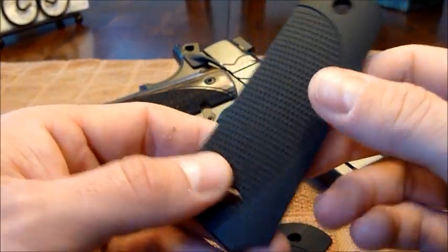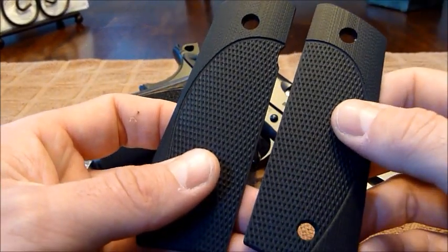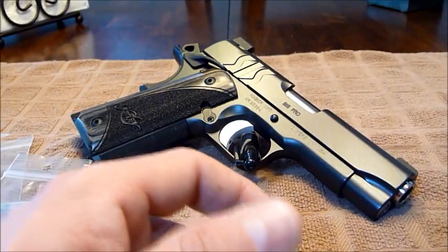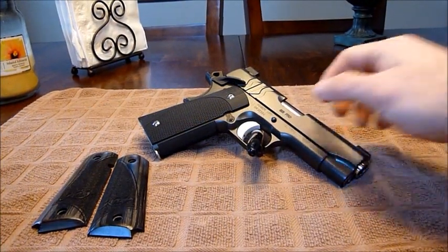They came to $65, plus I think $15 for the bushing and screw set, plus another $2 for the o-rings. So you get up there in price, but I think it's worth it.